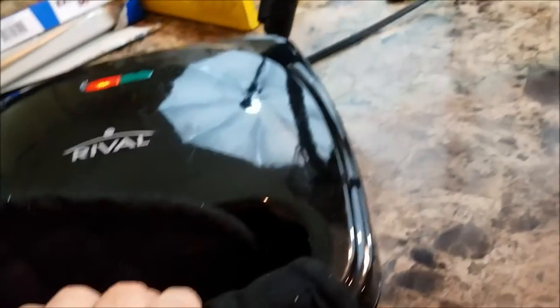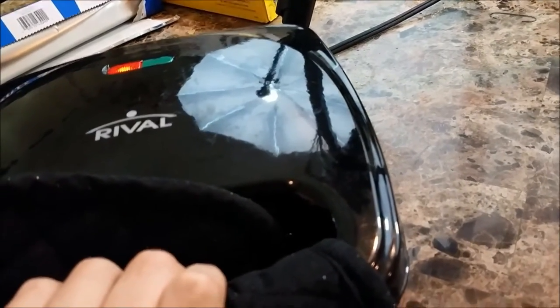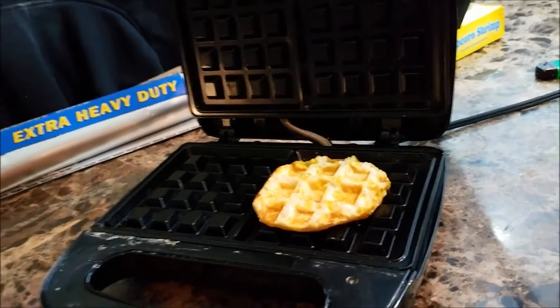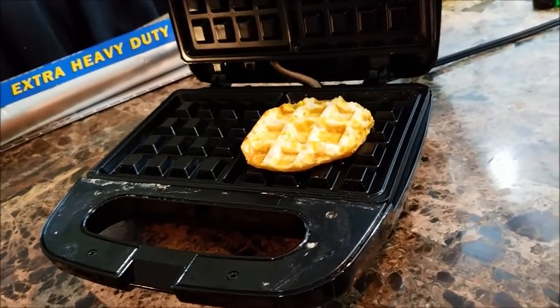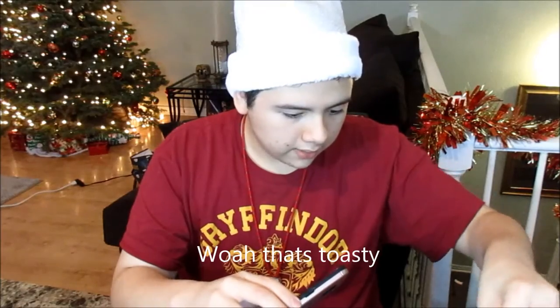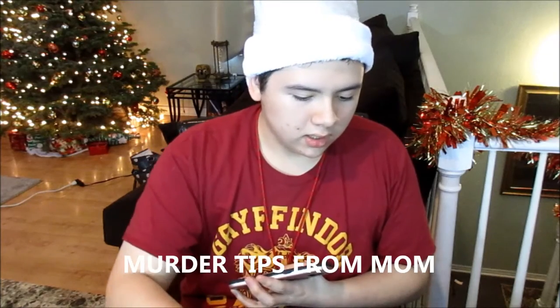I'm just going to push it down. I'm not sure how long to leave it in there. Guys, that looks so beautiful — whoa, that's toasty. It looks like a waffle. This looks so good. This tastes like... toasted bread. I mean, it kind of tastes better. I thought it would taste better. Time for our next item.